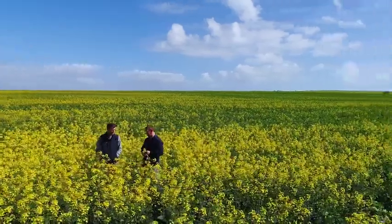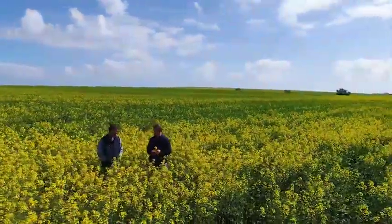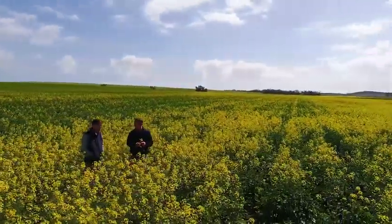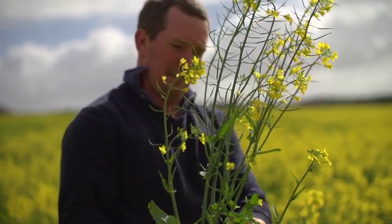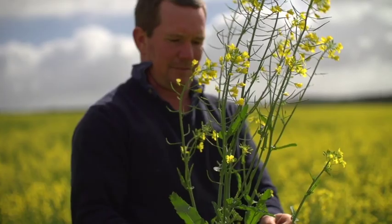Throwing Roundup Ready into the system has just spread that rotation out a bit further. We're probably on a four-year canola rotation — every fourth year is a canola crop, every fourth year is a lupin crop — and we're just noticing that the herbicides are working so much better. Even the ones that we were starting to have trouble with, Roundup Ready has given us the ability to bring the numbers down. The further we bring them down, the better our other herbicides work. It's a package and it works well for us.